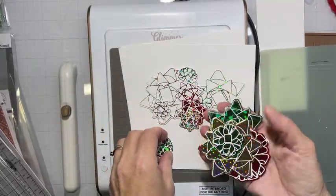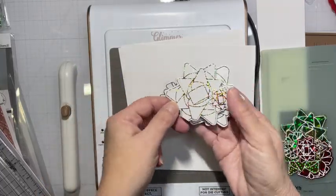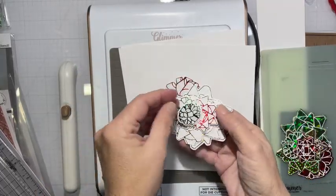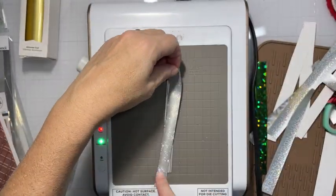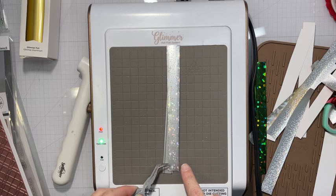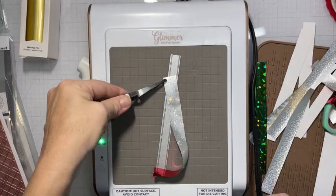As you can see, I did it all. I figured whatever I didn't use, I could save for some other Christmas cards. Whenever this hot foil machine comes out, I just have to play. I hot foiled quite a few things in those two days.